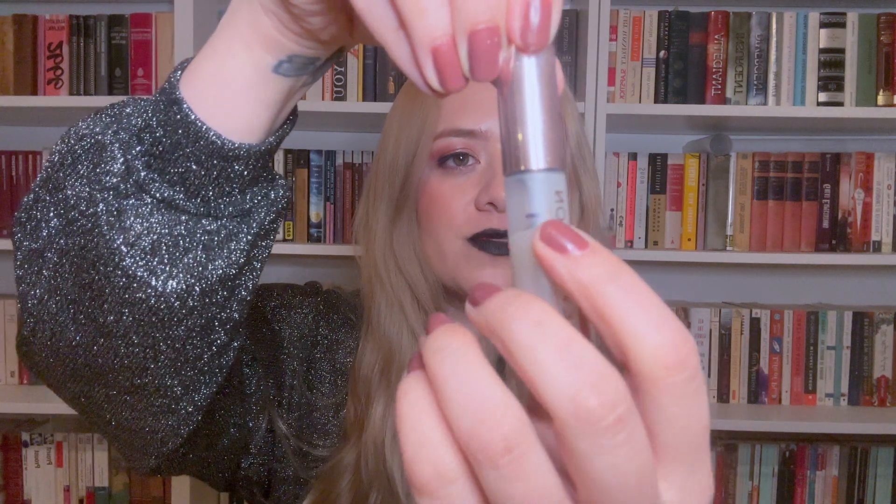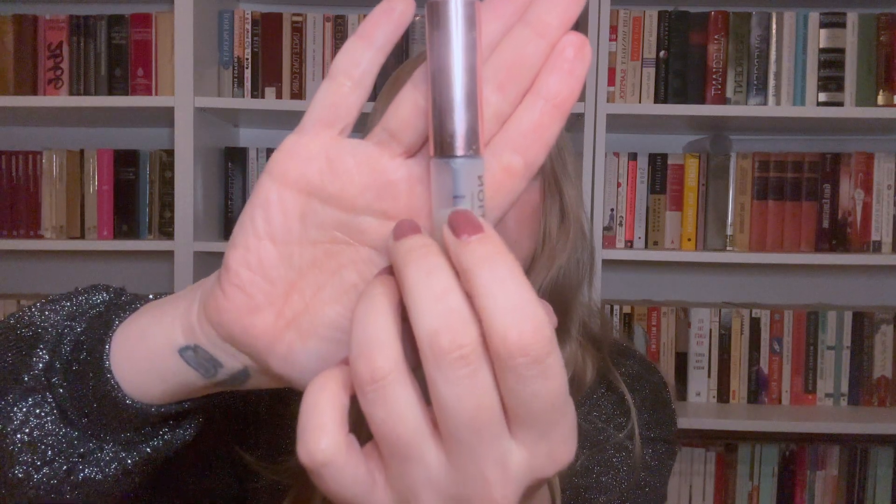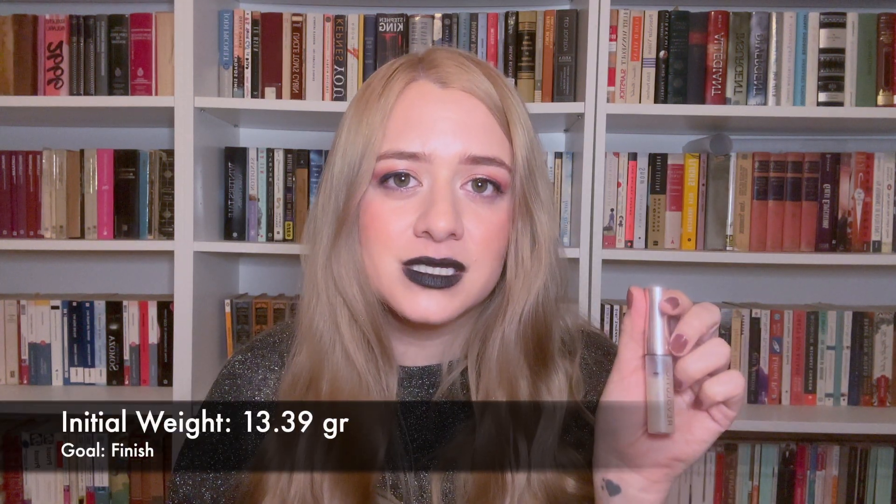The next product I want to finish is the Revolution Eyebrow Gel in a translucent formula. It's a bit dirty and the product hasn't fully settled, but that's roughly where we're at. I know it looks kind of full still, but I wear a lot of it whenever I do my brows since my brows don't always behave. I think this will last a few months but shouldn't linger throughout most of the year. Its initial weight at time of rolling in is 13.39 grams.